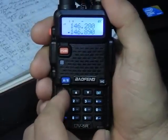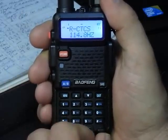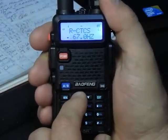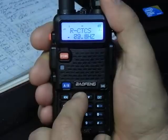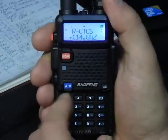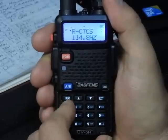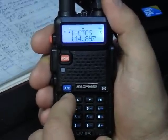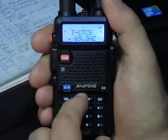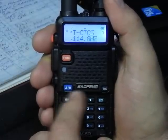Now we've got our CTCSS tones to set. Go to Menu 11 and hit menu — that's the receive tone. Every time you hit the button it starts at 67 Hz; hold it down and scroll up to your tone — in this case, 114. Hit menu again to confirm and exit. Then Menu 13 is the transmit tone — hit menu again, CTCSS, adjust up or down to your tone, hit menu to confirm, and exit.